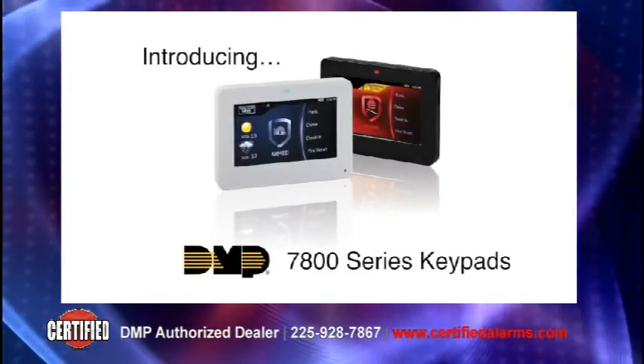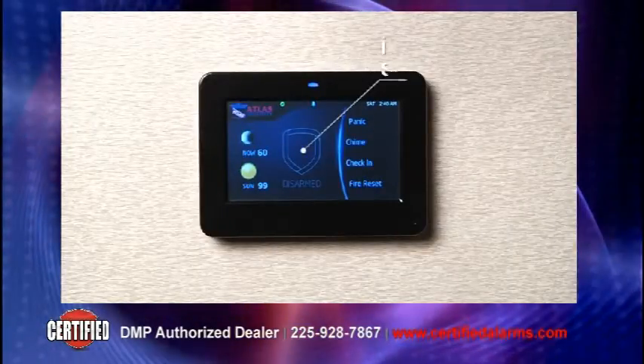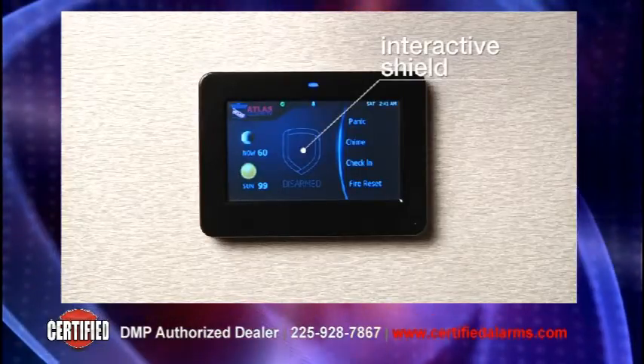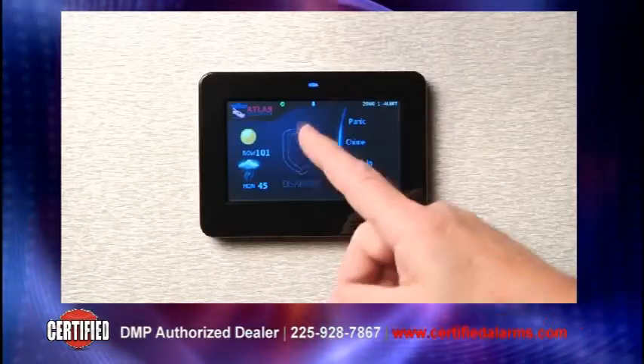The DMP 7800 series keypad. The main keypad screen features an animated interactive shield. This shield is the central focal point for the user, providing a simple interface to reduce user errors while arming and disarming.